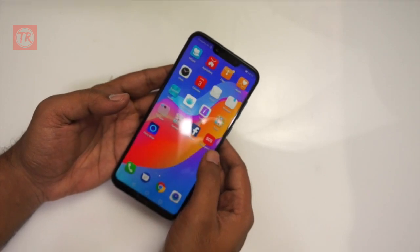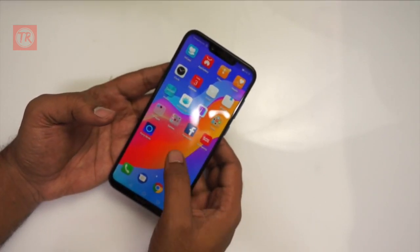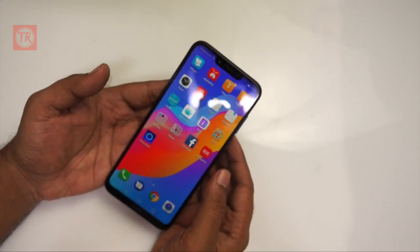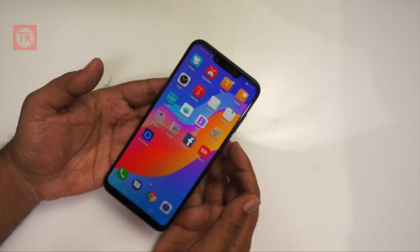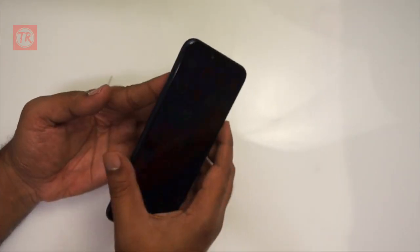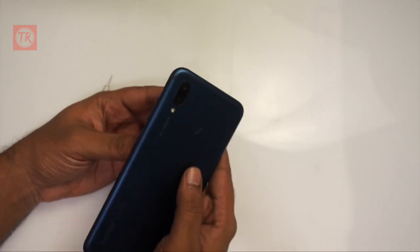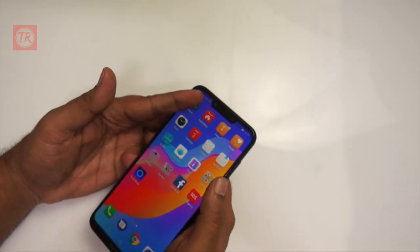The phone has a Kirin 970 processor. It runs Android 8.1 with EMUI 8.2, which features a GPU Turbo for better graphics performance. The battery has a 3,750 mAh capacity with 18W fast charging. It comes with 4GB RAM and 64GB storage. The fingerprint sensor and front-facing face unlock are both available.